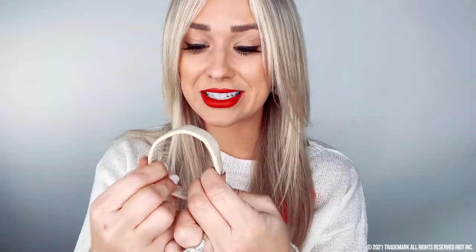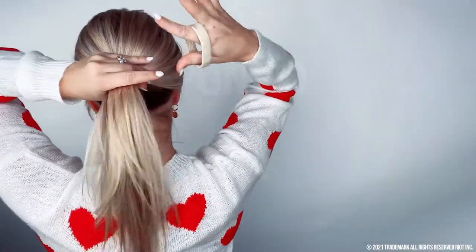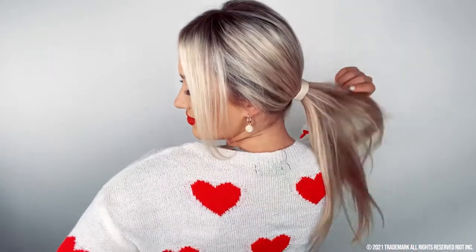Now let's do a really pretty sleek ponytail for date night. The beauty of the Ponio is that it's super comfortable, light, and non-damaging. You can see these pillowy cushions that secure your hair without damaging it — it hugs your hair instead of confining, pinching, and breaking it. This thing is magical and revolutionary; it will change the health of your hair. You can really see the shine from that mask, which is really cool.